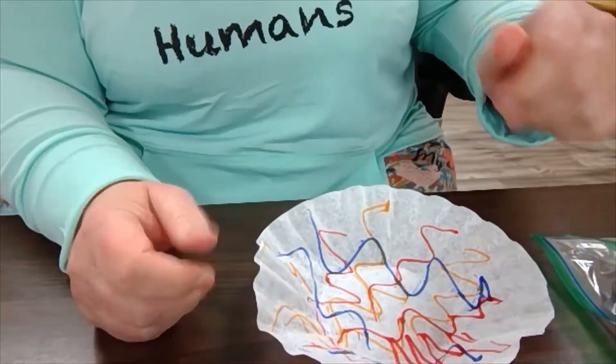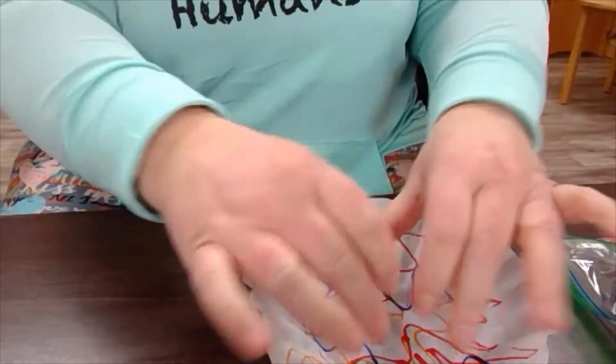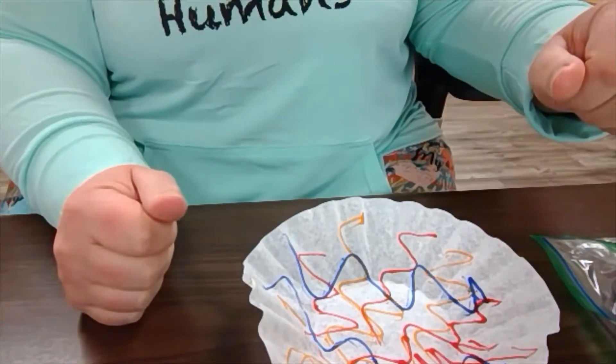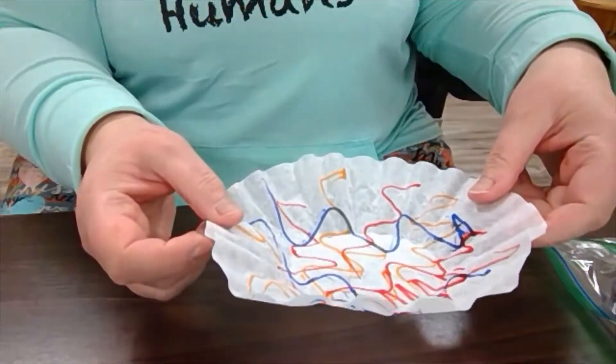After you do this, you get it wet so that the colors disperse on the filter. After it's all wet, then you let it dry.